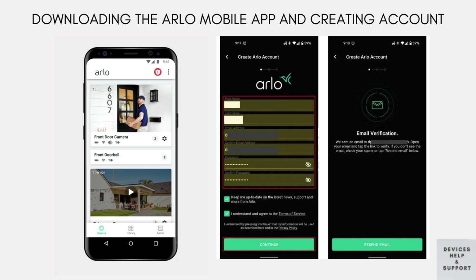Open the Arlo app and create a new account if you don't have one already. Follow the on-screen instructions to set up your account.